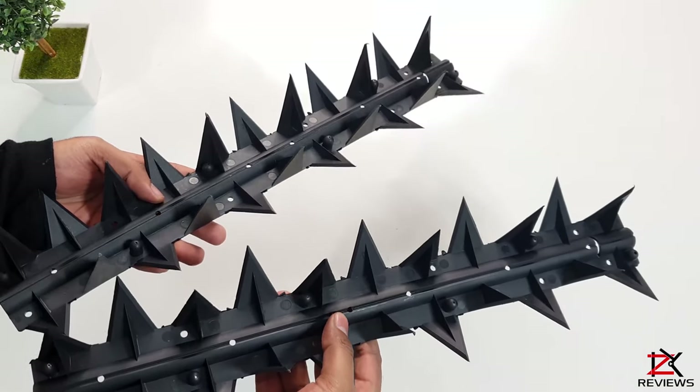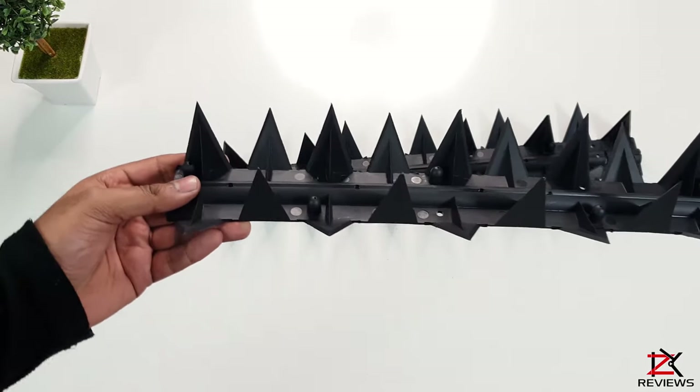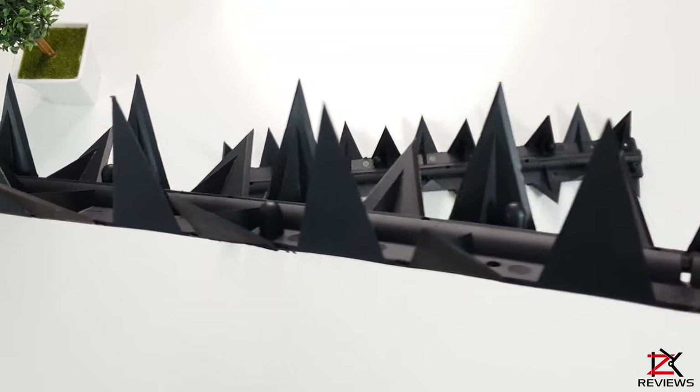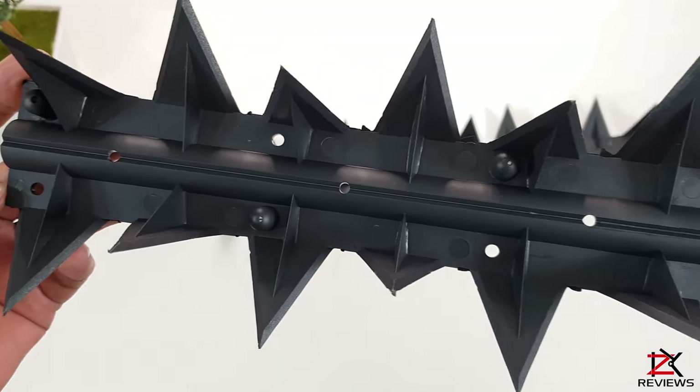Welcome back guys. What I've got here are anti-climb fence and wall spikes, which are made out of hard sharp plastic made by Stegastrip. These are used for security purposes outside your home or garden to keep intruders and unwanted animals away.